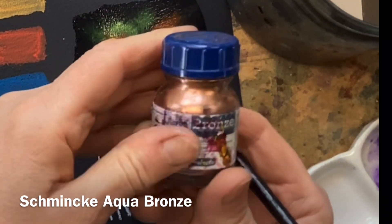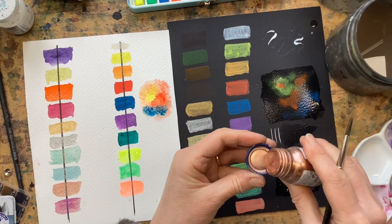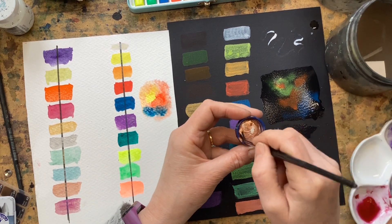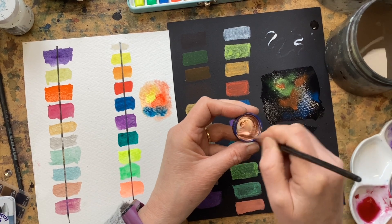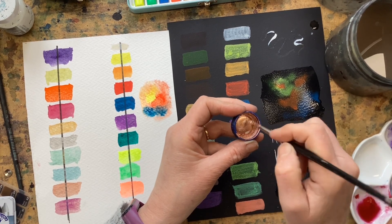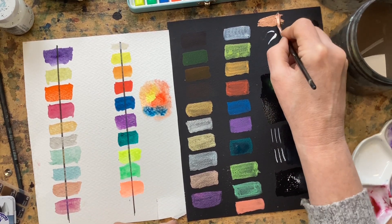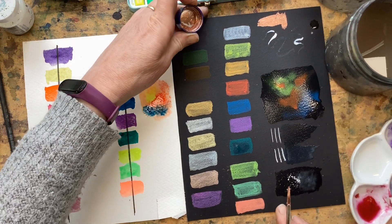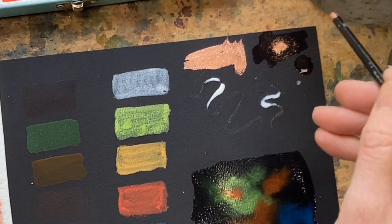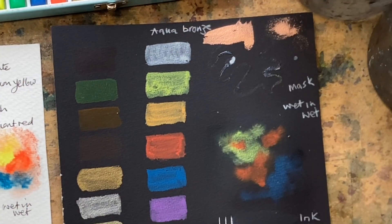These are Schmincke aqua powders — little metallic powders with a binder mixed in so you can either add water and make them into a liquid form, or sprinkle them into a damp wash. They're beautiful. That really shows up on the surface — tap into that wet surface. I think you could do a lot with those.